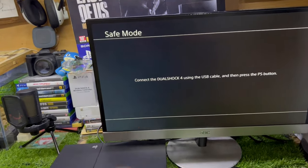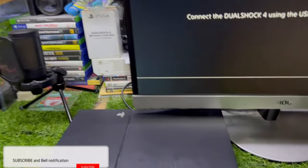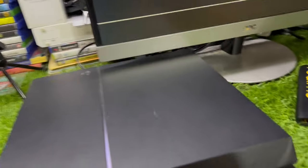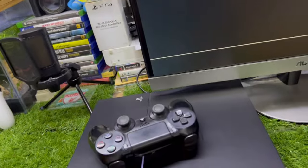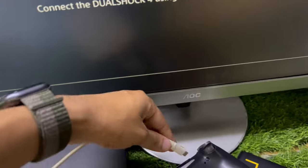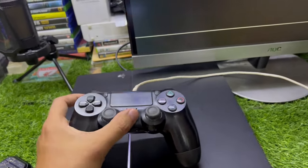Now we are in Safe Mode. The first step is to connect your controller to your PS4. I'm using a micro USB cable — connect your controller to your PS4. Now my controller is connected.